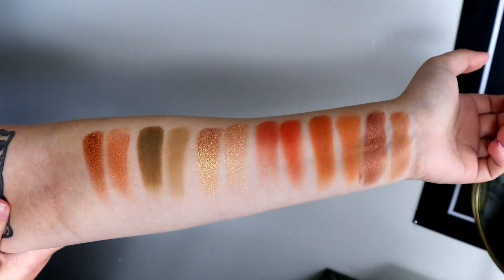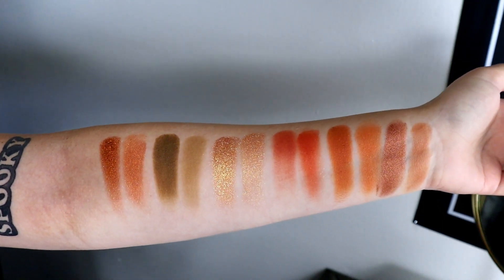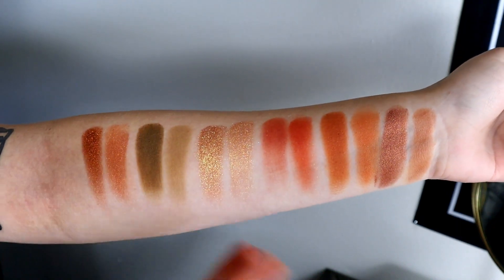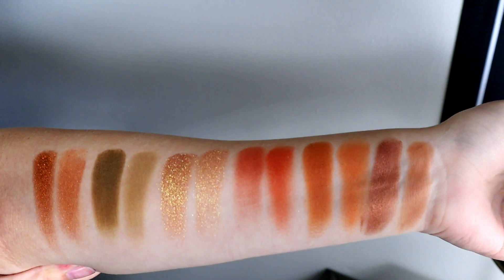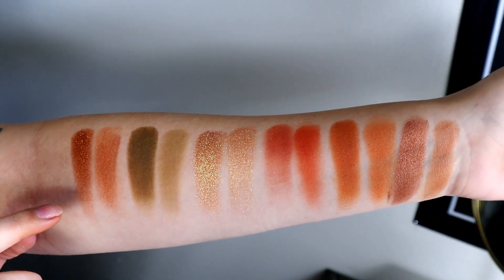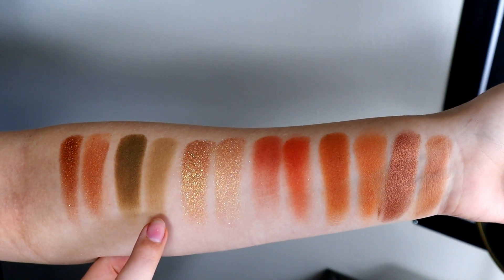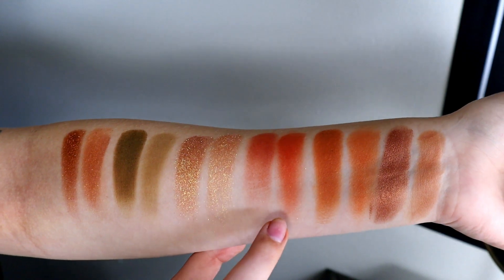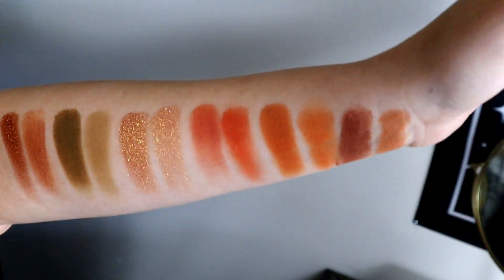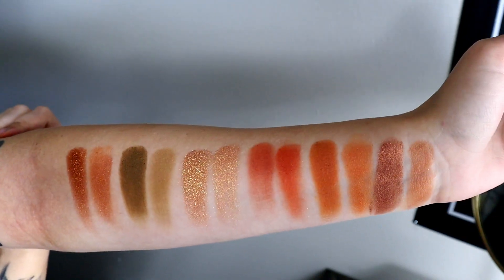I did these swatches of the first row of the Metropolis palette compared to the correlating shades in the Artemis palette. Because they're in a different order in the Artemis palette, I figured out which ones looked similar and put them beside each other. The first swatch is Natasha Denona, the next is the Alter Ego dupe. The olive shade from Natasha Denona is much stronger than the Alter Ego one, but I would say the orange in the Alter Ego palette is better than the orange from the original. I tried to match them as best I could — maybe not perfect, but this is the first row.